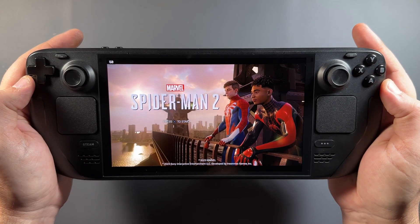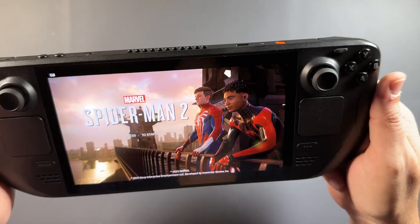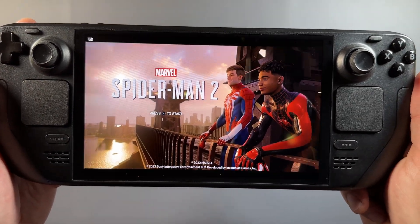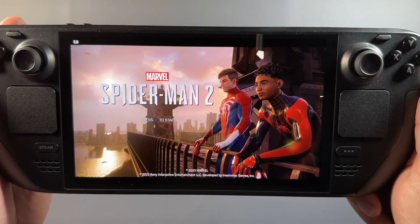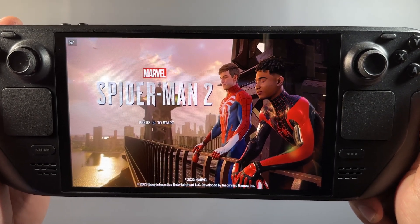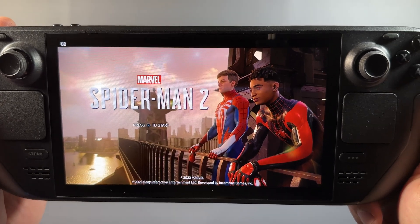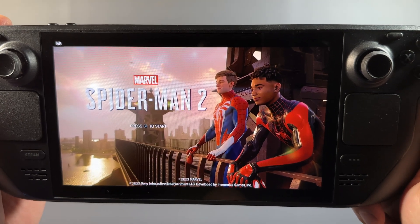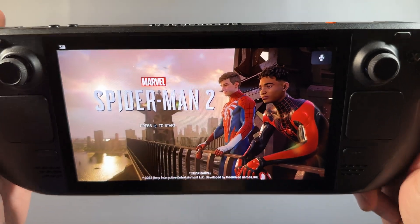We'll start with Spider-Man 2 and I'll show you those controls. On the back paddles: R4, R5, L4, L5. Pressing R4 — the top paddle — does a zoom feature on the screen, and the bottom paddle does a stretch feature. So if you want to fill your OLED screen at 16:10, even though the PS5 outputs 16:9, you can zoom or stretch using those back button shortcuts.